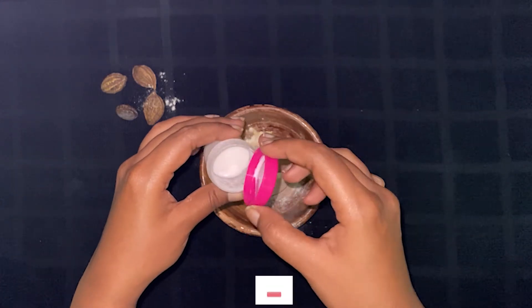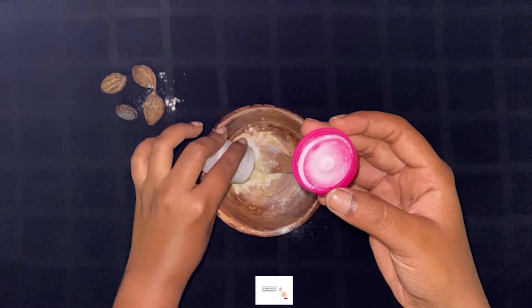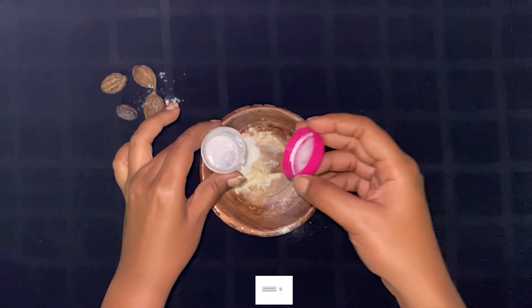Almond milk is a dry milk and this is how almond milk is able to reduce dark circles. You can use it as normal milk. You should use it. Let's mix it.